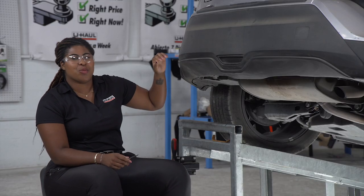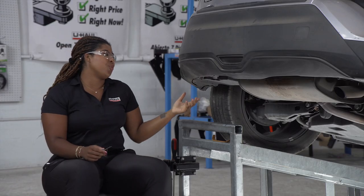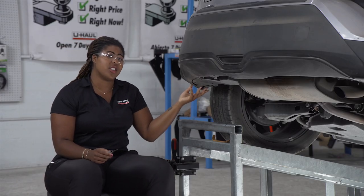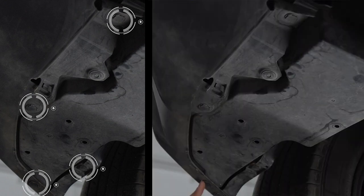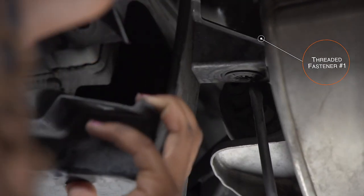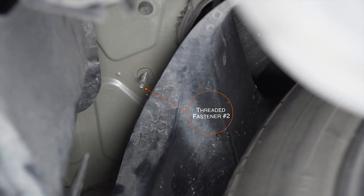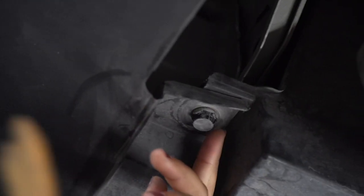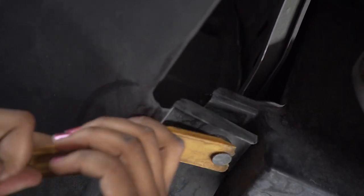To begin the installation process, we'll need to remove the bumper paneling. The first step is removing the underbody paneling on the driver's side. We will be removing four pins and two threaded fasteners. The second threaded fastener is located behind the wheel well, and these can be snug, so if you want to switch to a trim panel tool to assist you, I highly recommend it.